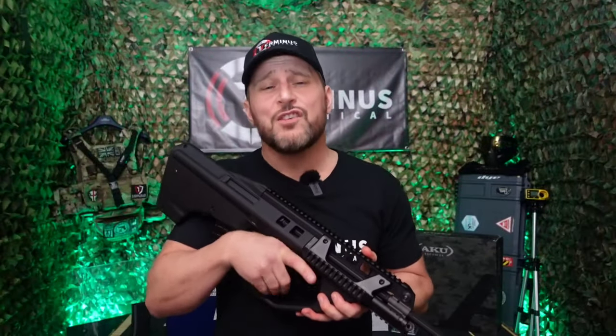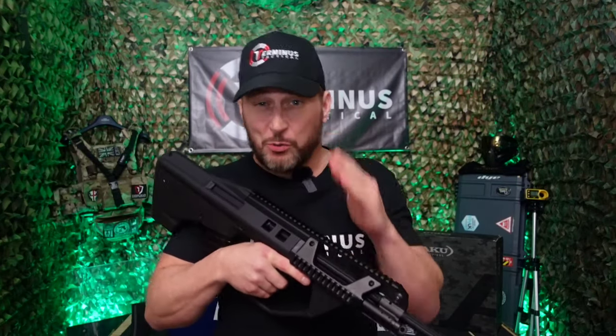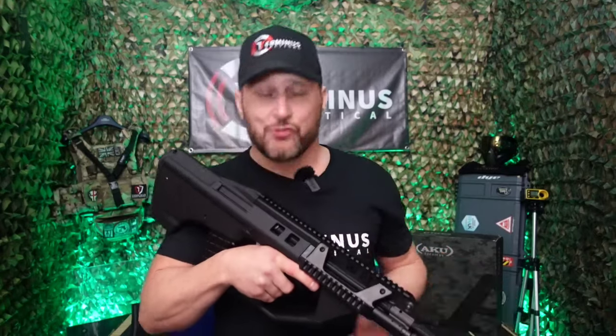So when you first get to hold one of these things you'll completely understand why, when I first opened the box, I shook with excitement, spent 10 minutes caressing it and got a semi-hard.